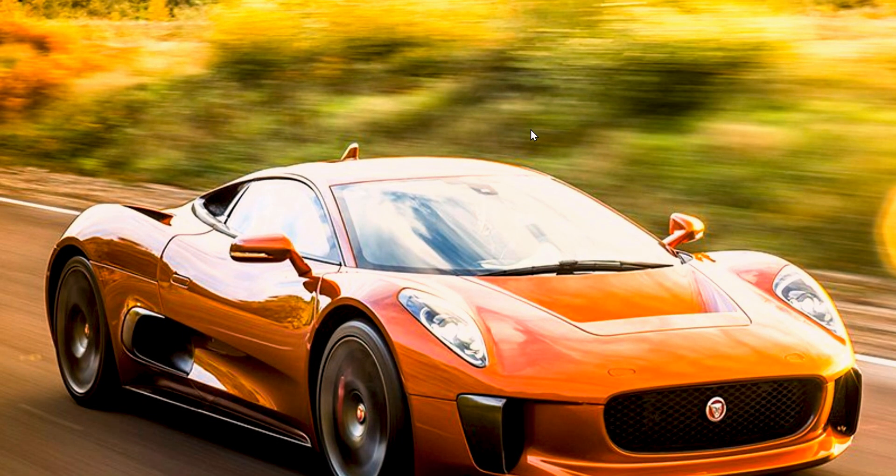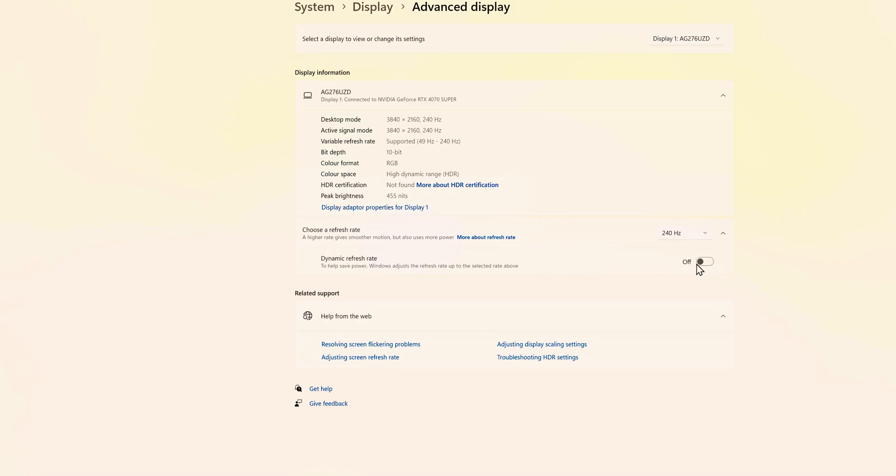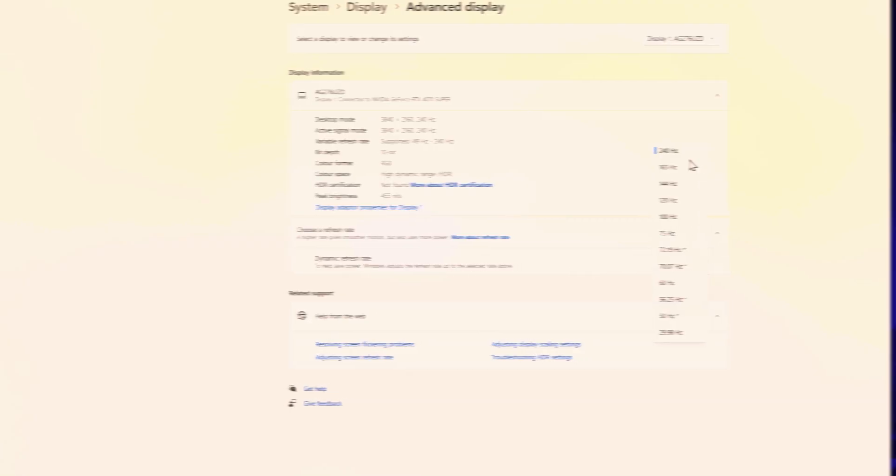One quick tip: make sure the resolution is set in your display settings, HDR is turned on, and the refresh rate is also set to 240Hz. As a standard, when you plug in a monitor, it does not automatically always pick up the best settings.